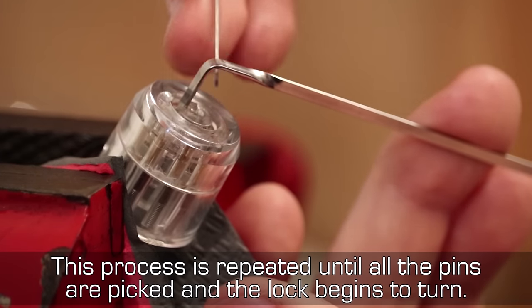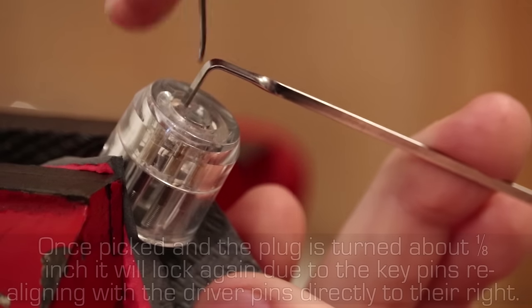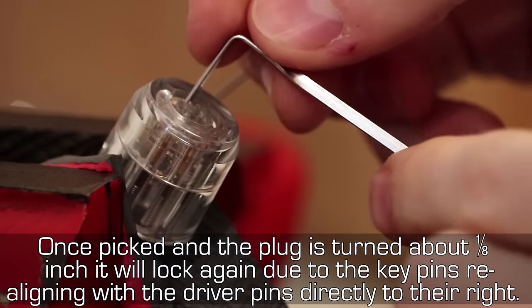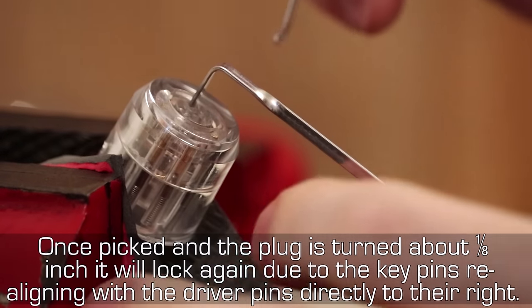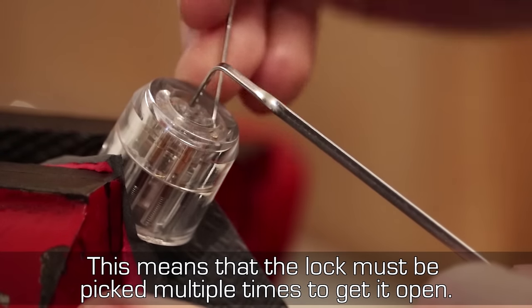This process is repeated until all the pins are picked and the lock begins to turn. Once picked and the plug is turned about one-eighth of an inch, it will lock again due to the key pins realigning with the driver pins directly to the right. This means that the lock must be picked multiple times to get it open.